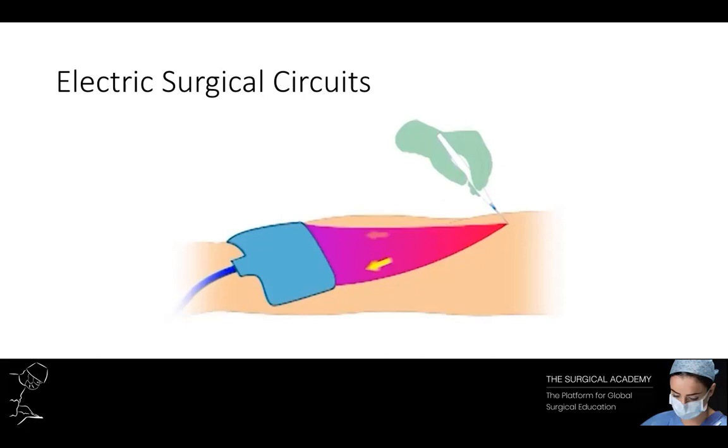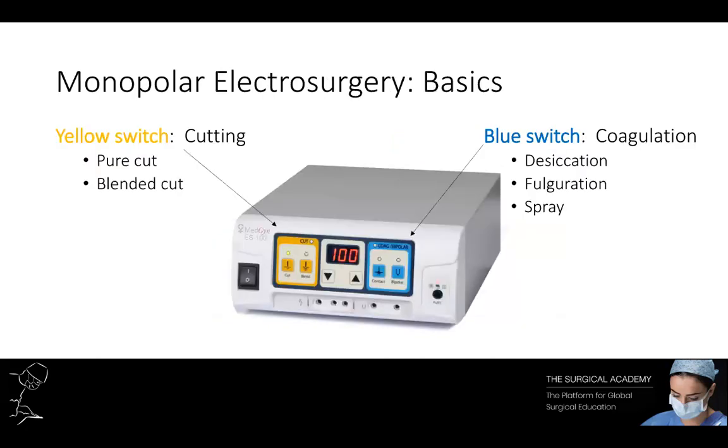The basics of monopolar electrosurgery allow the surgeon to cut tissue, achieve haemostasis, or perform both together. The electrosurgical generator has two sides controlled by yellow and blue switches. Yellow is concerned with cutting and blue with coagulation. On the cutting side there are further switches for pure cut or blended cut. On the coagulation side there are switches for desiccation, fulguration, or spray. It is important to be familiar with these switches to get the most efficient use from the electrosurgical circuit. Each switch also comes with a range of power outputs delivering increasing circuit voltages.